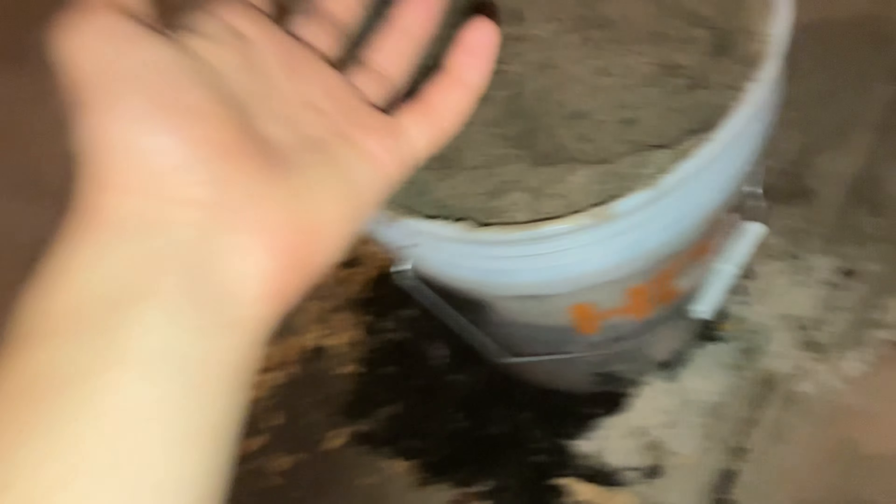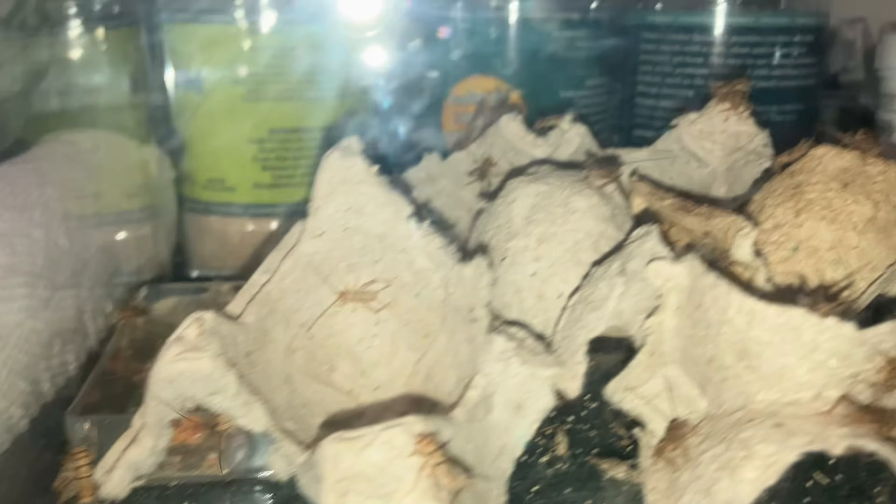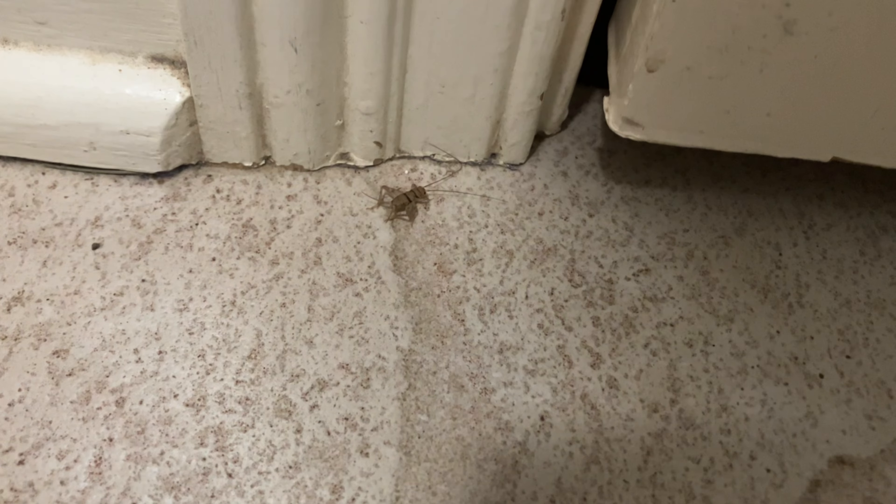Before you mix these, put them into some buckets and open them up. Once everything is in, grab something to mix with — I'd recommend a wooden spoon, but feel free to use your hands if the mixing tool isn't working well.